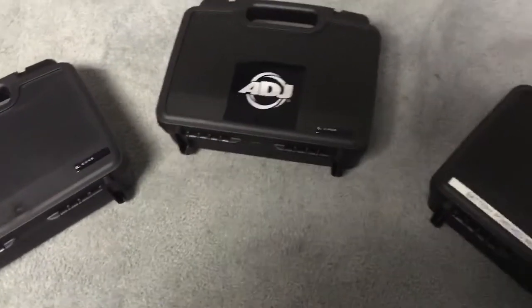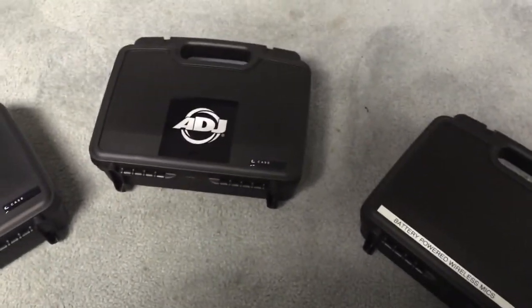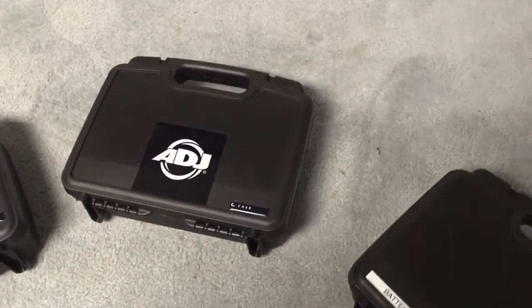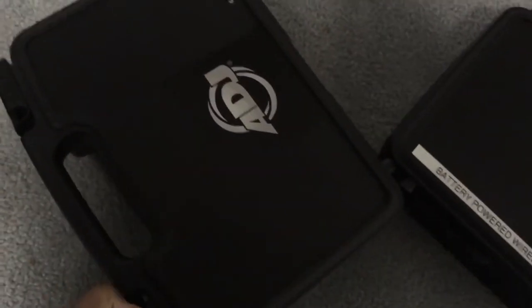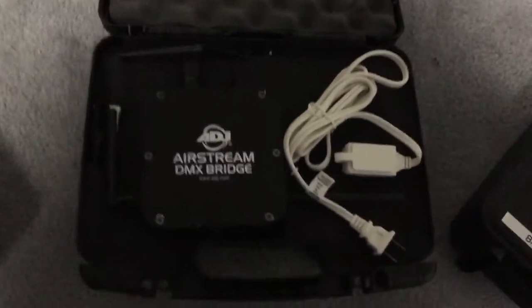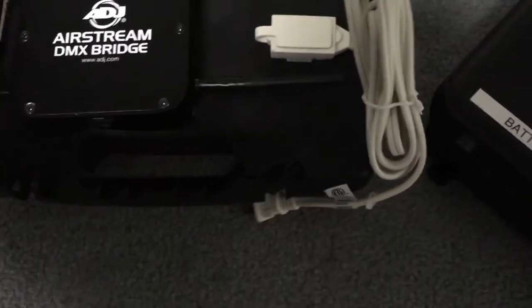Hey folks, Georgia DJ here. Today I want to show you a video on some cases I've been using for several years now. They're called the CaseMatic cases. These are a little hard to see right here, but I use these for several different things. This one in the middle I actually use to keep my Airstream bridge in — I've got everything already pre-wired with my antennas and stuff.